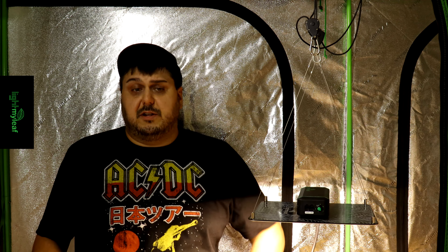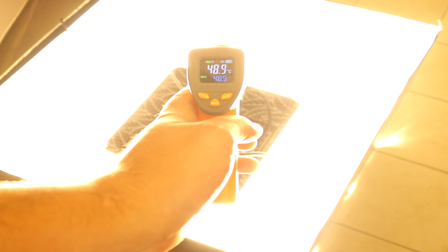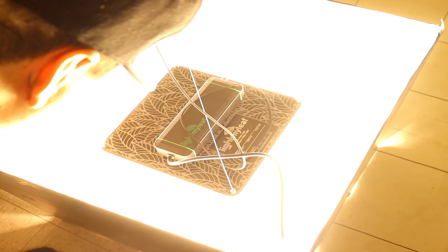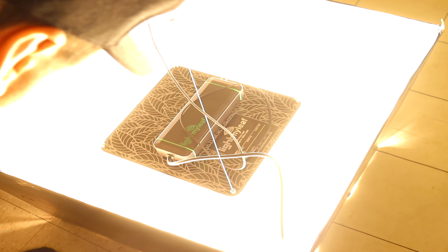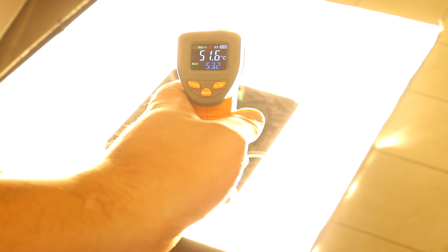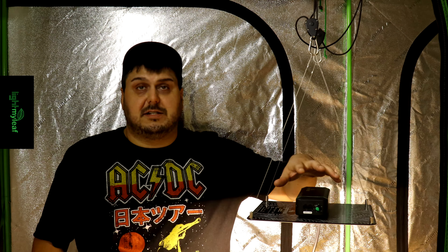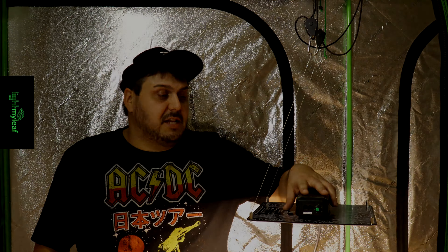For temperatures, we hit 120 degrees Fahrenheit (48.9°C) on the top, and on the bottom we hit 124 degrees Fahrenheit (51.6°C). So it gets pretty warm, but that is not extremely hot by any means — it's not going to be too much for this light to handle.